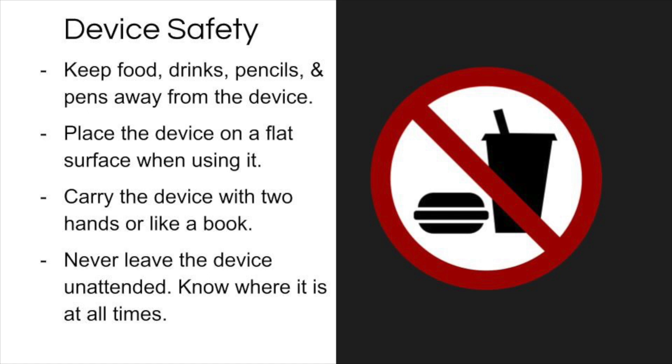Make sure your computer is always on a flat surface and carry it with two hands like a book. Most importantly, never leave the computer alone without someone watching it.